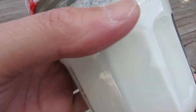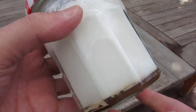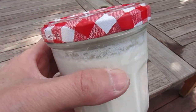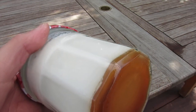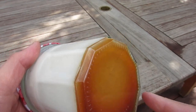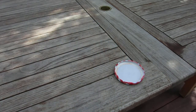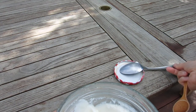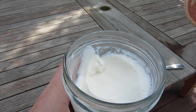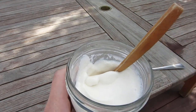Hello dear friends, here is the yogurt with caramel and it's a total success — it's very, very good. See, the yogurt is firm, very firm, and the caramel is on the bottom. The yogurt itself is not very sweet because the caramel has a lot of sugar, so let me stir it.